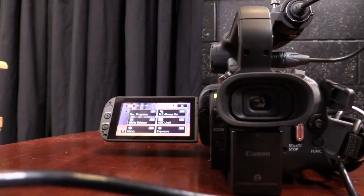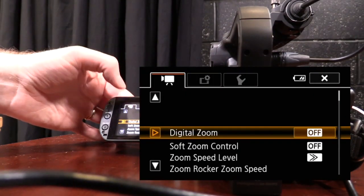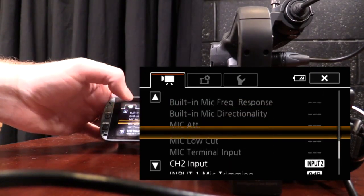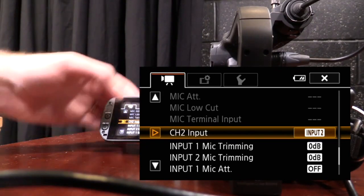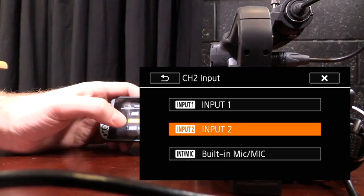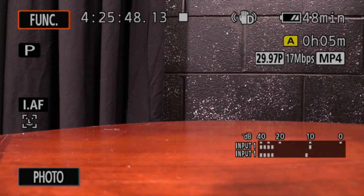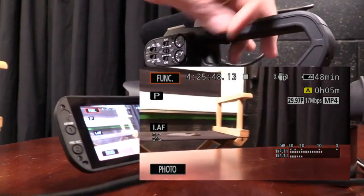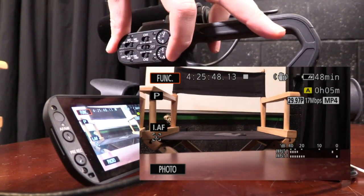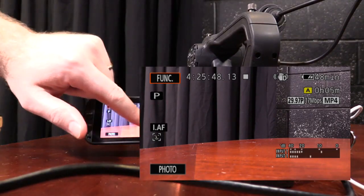I'm going to tap on the function on the touch screen, then tap on menu. I scroll all the way down to where it says 'channel 2 input' and it gives me a couple of options. 'Input 1' means it will duplicate whatever is coming into channel 1. I choose that, close out, and now whatever is in input 1 is coming out of input 2 as well. I can adjust the volume of this independently by turning the dial. I like to adjust one a little bit lower so I have two different sound levels to work with when editing.